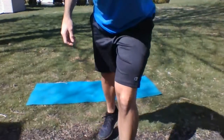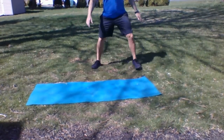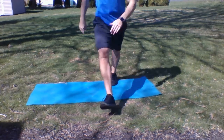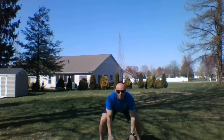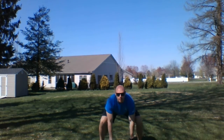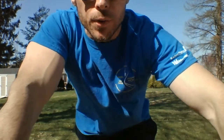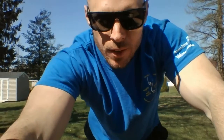Finish up those tricep kickbacks. Next up we're going to do a sumo squat with a reach — kind of like at the beginning but keeping that wide stance. From that wide stance, reach down, reach up, reach down, reach up. Make sure you're reaching all the way up — that'll give you some shoulder mobility. Once you get 30 of those, knock them out right now.